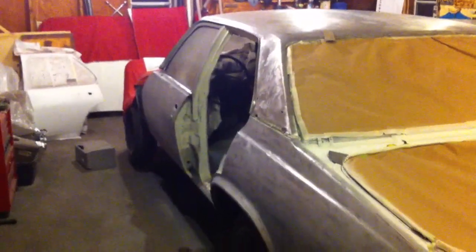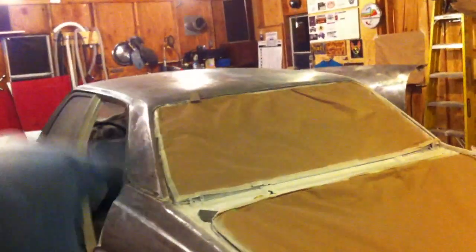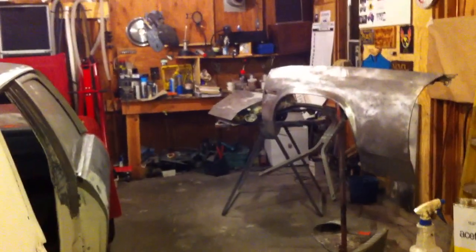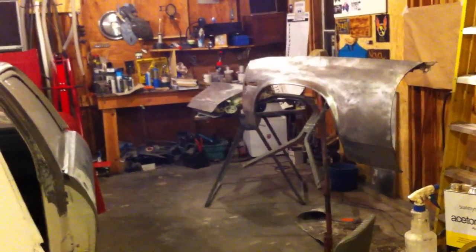It looks the same to me through the viewfinder, but it's ready for etch. This door, the door on the other side, this quarter panel, sealed panel, and the roof — plus the driver side fender and passenger side rear door — are all ready for etch. So whenever that gets here, I'll be etching, and then right after that I'll be epoxy priming, because I have epoxy primer ready and waiting.